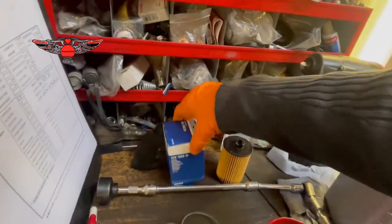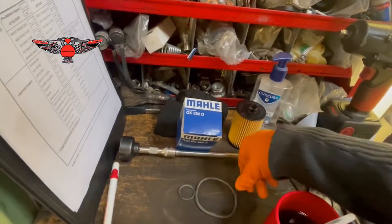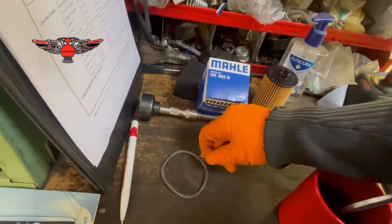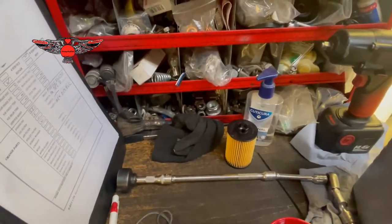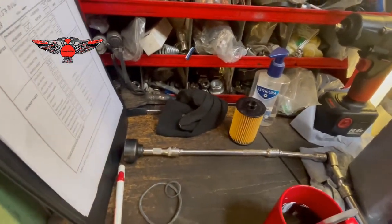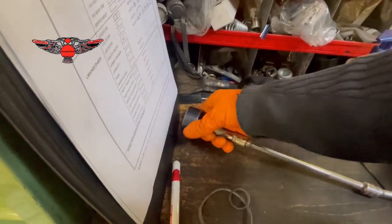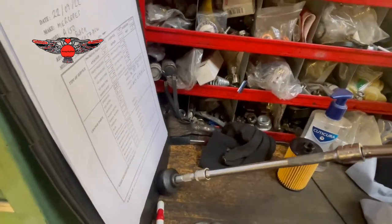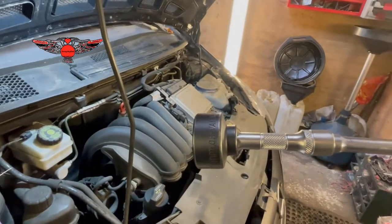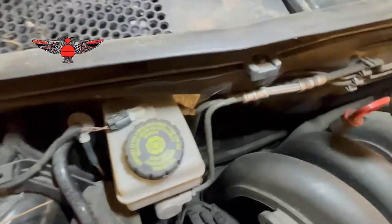This is the filter. In the filter you get the actual filter and these two o-rings. You're also going to need a 27mm socket like this in order to get to the filter, and a 27mm long extension here, because the filter is down there.